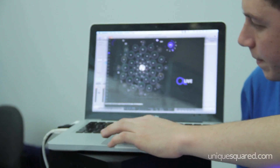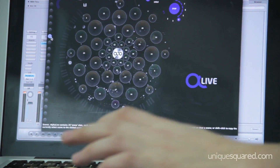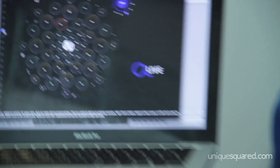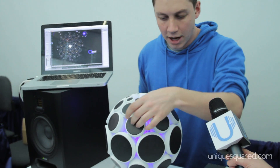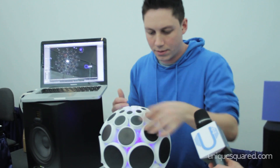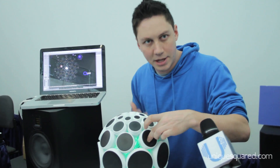And then you've got the whole sample element of it — you can use it to trigger samples, trigger drum samples, and then use the aftertouch with that. You can hear how the bass frequencies are really being brought out there.